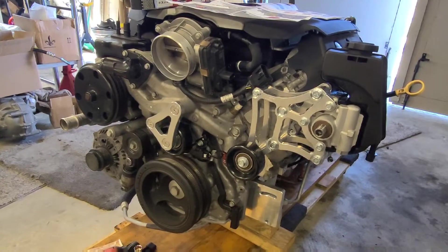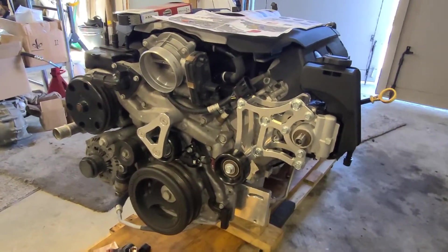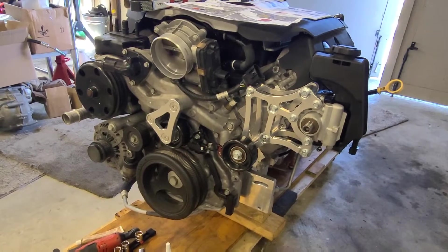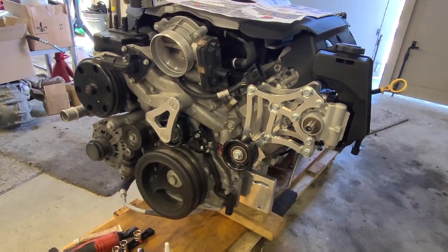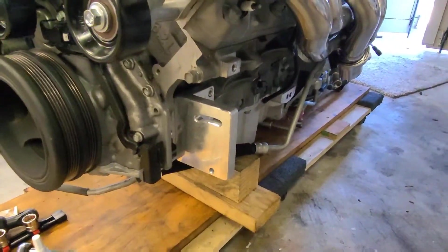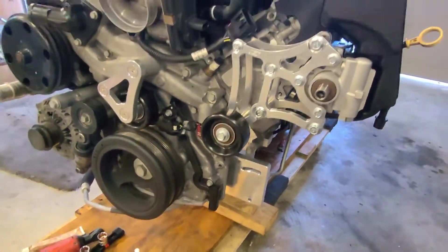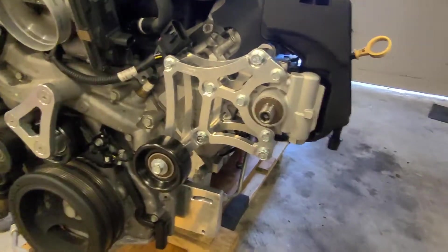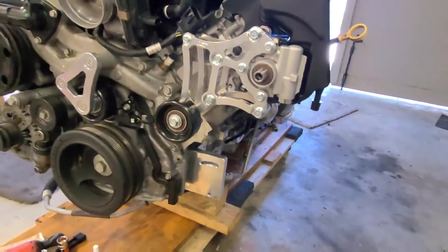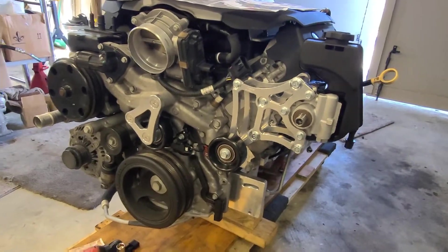I looked at a lot of options and the reason I chose this one is because I don't want to spend $2,700 on a full serpentine system. I like to use the existing serpentine system if I can. The All-American Billet was $160 — doesn't work. It takes the KRC pump which is like $500 and it doesn't work with the LS3. The LS3 pump bolts from the front; the KRC bolts from the back. So you're not going to save any money doing that. This is my solution — the best bang for the buck.